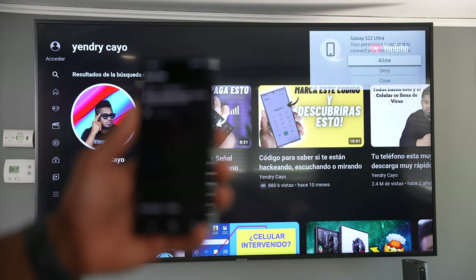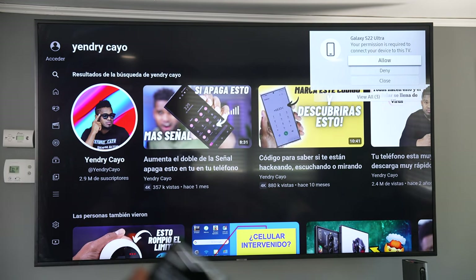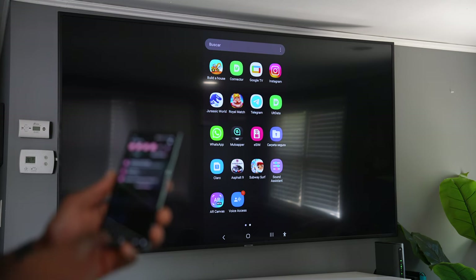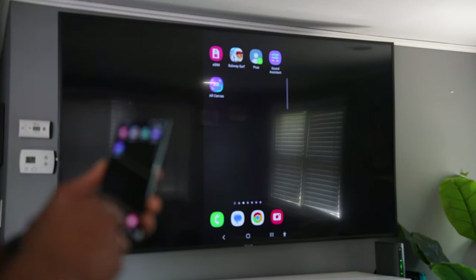Just hit the TV that you want to connect your phone to, and automatically you will see a message on your TV asking you to allow your phone to connect. Just allow it.